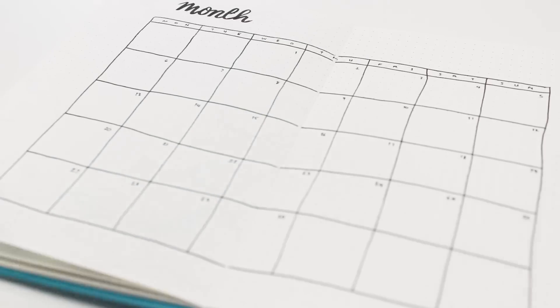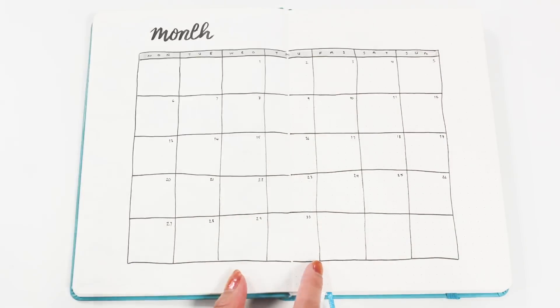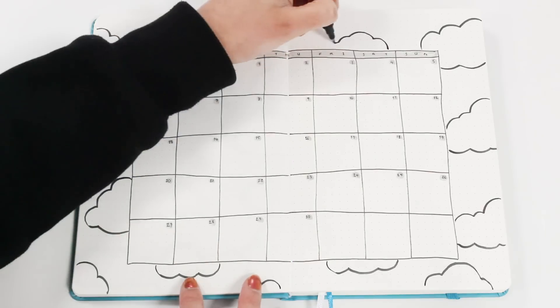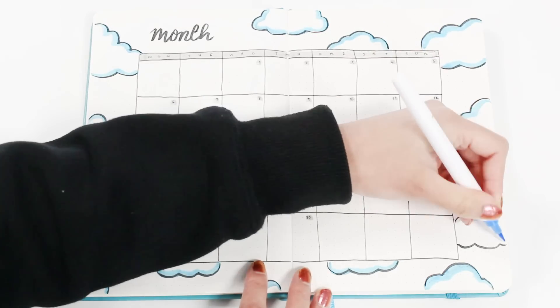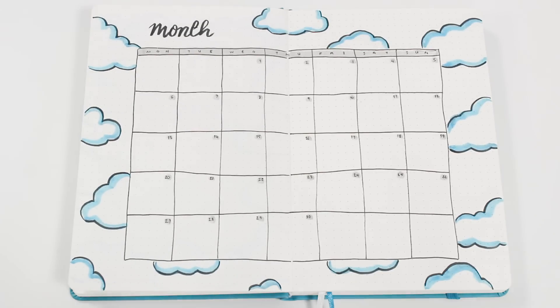For this I'm just drawing a calendar right in the middle of a two-page spread. The measurement for each box is six by six, and the whole calendar table is divided into seven columns for each day and five rows for each week. Then to stick to the theme I'm just adding drawings of clouds everywhere. On this calendar I like to write important events like birthdays, meetings, and holidays.